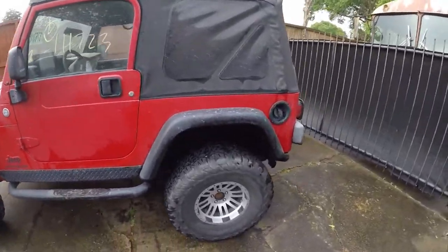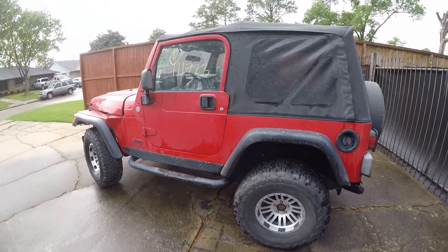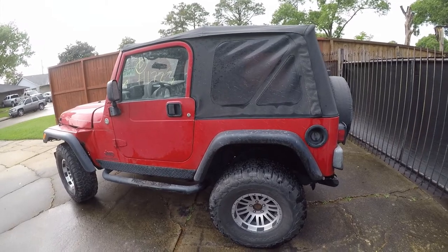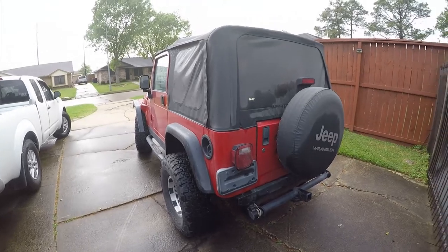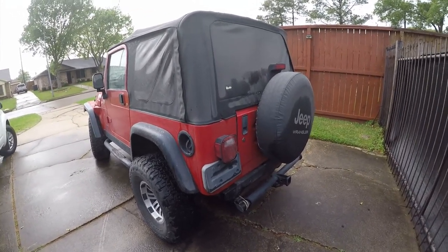All in all I'm excited. I've wanted to own a hard door soft top with the TJ-style soft top forever, because when I had a YJ the soft top was created by the devil — it was a pain in the ass to put up and down. These are supposed to be a lot easier, so I'm gonna start exploring it.